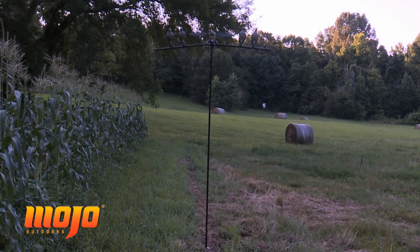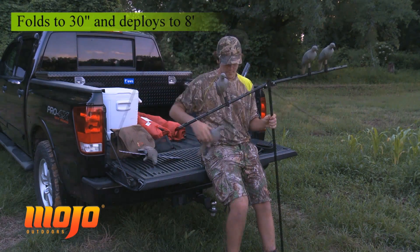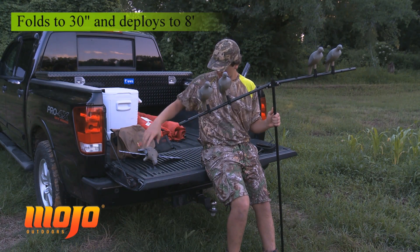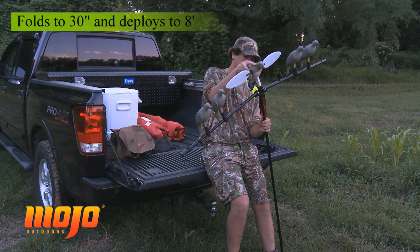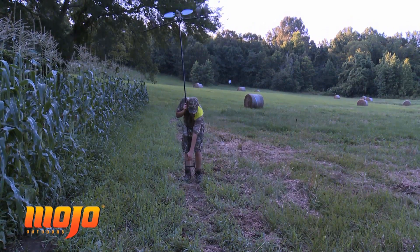Then you've got the dove tree. This allows you to get these doves up about eight foot off the ground. It's got fold-down wings that the static decoys will go on. We'll put our four static doves out on the end, have our spinning wing dove in the middle. So when you place it in the pole or in your base, you'll have it off the ground.